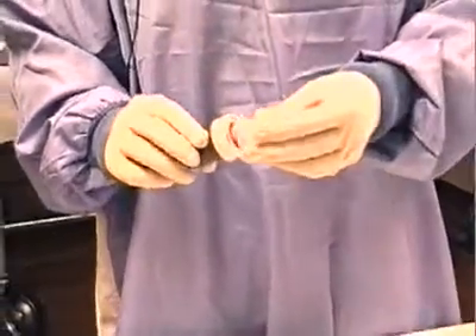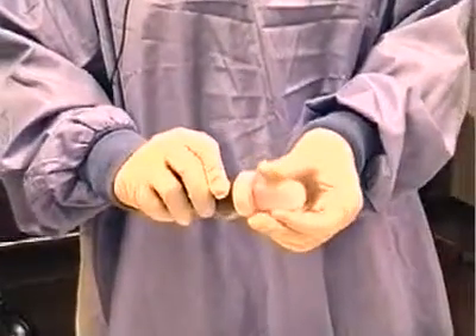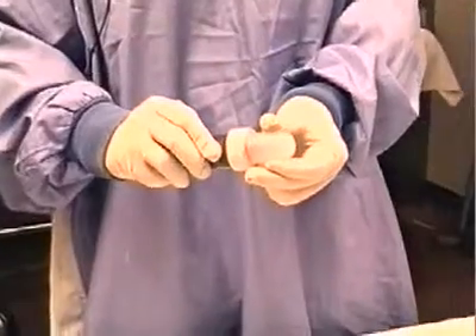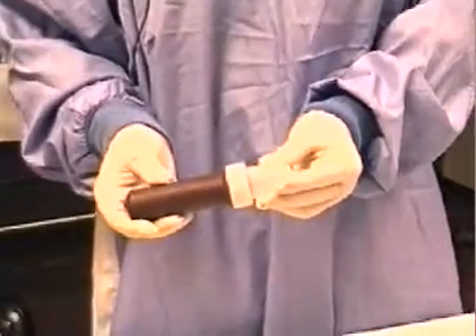Locate the clear sharps cap and place it over the end of the device. Twist it into place and the device is now fully secure for transport or disposal.